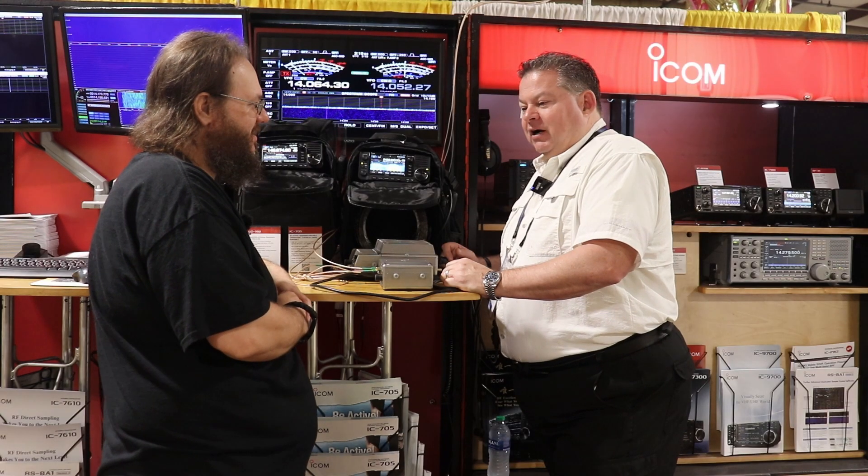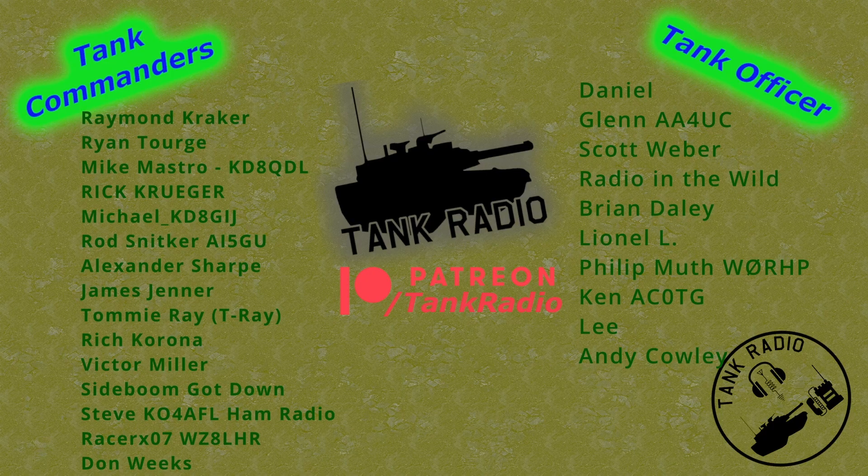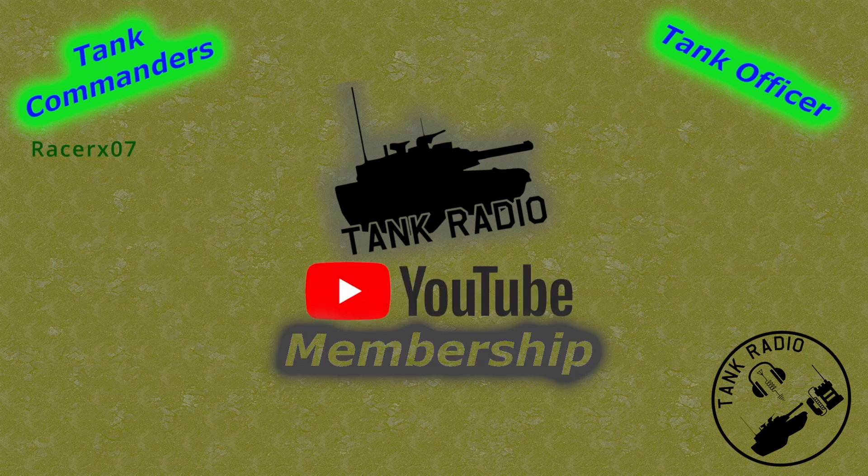Well, thank you very much. I appreciate it. Thank you, Tank. Thank you to all my Patreon supporters — you can support me on Patreon, there is a link in the description below. And to all my tankers out there, go forth and conquer.